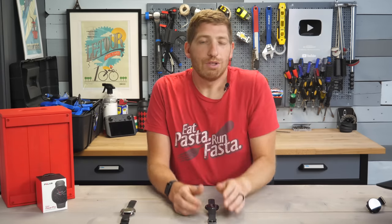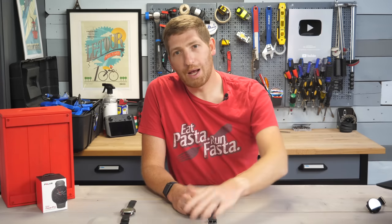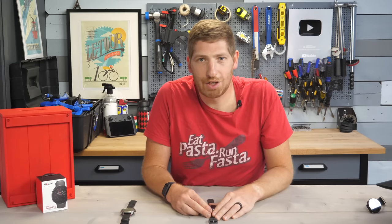Hopefully you found this interesting and useful. If so, go ahead and like the video or hit subscribe for plenty more sports technology content. Have a good one.